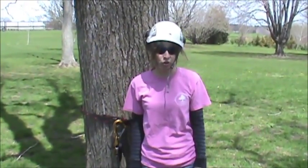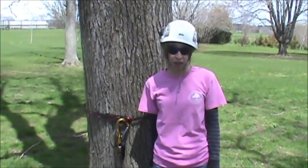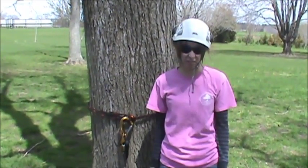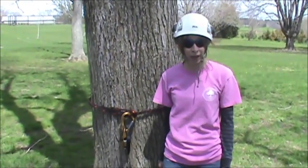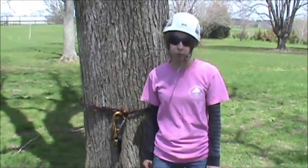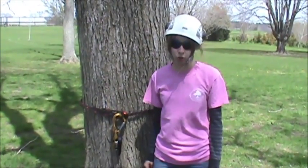Hi, I'm Melissa and today I'm going to show you the Haas Rope Walking System. It's an SRT system, which means it's a stationary rope technique system. In SRT systems, you need either a canopy anchor or a basal anchor. For the purposes of this demonstration, I'm only going to show you a basal anchor.